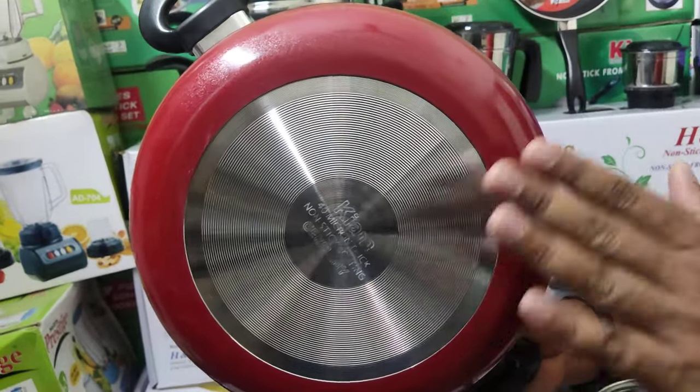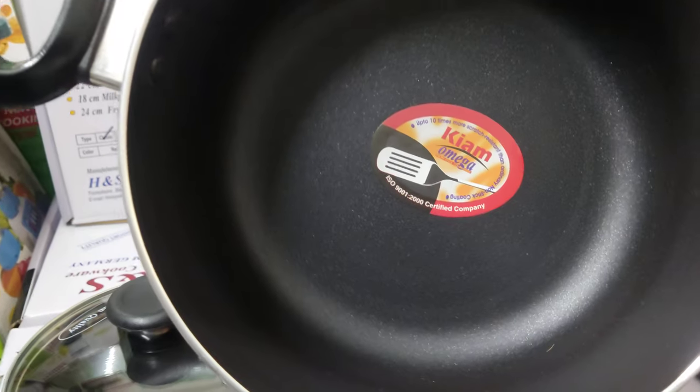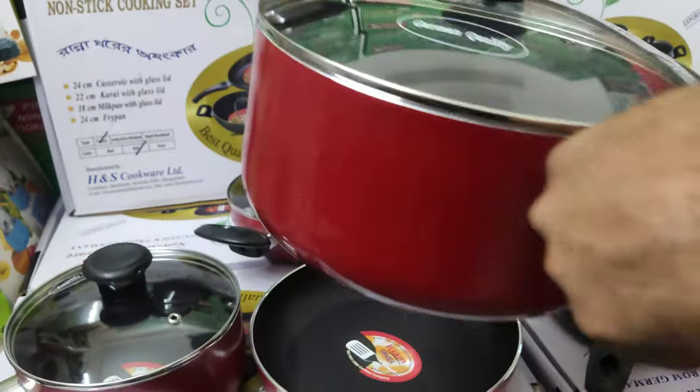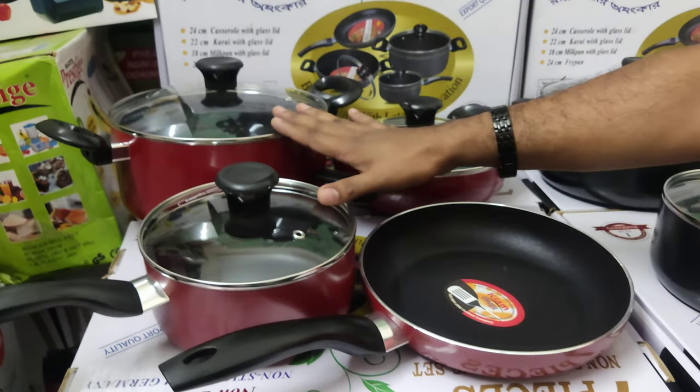We need to use the induction. We need to use induction. This is black and non-stick. We still have to use the induction.